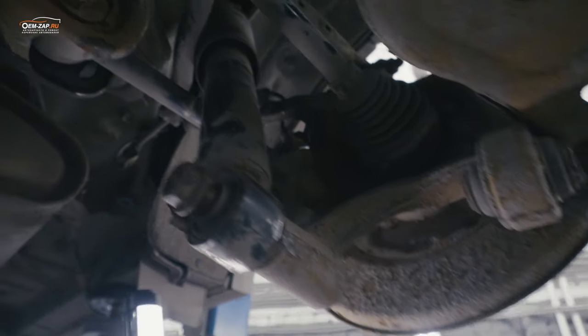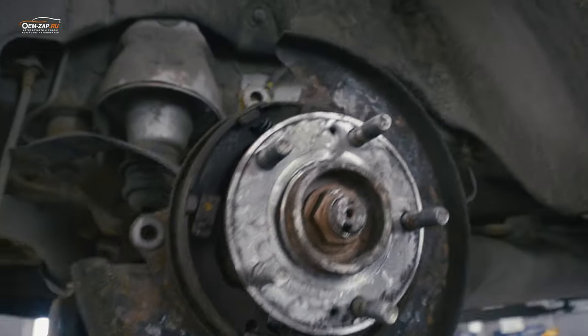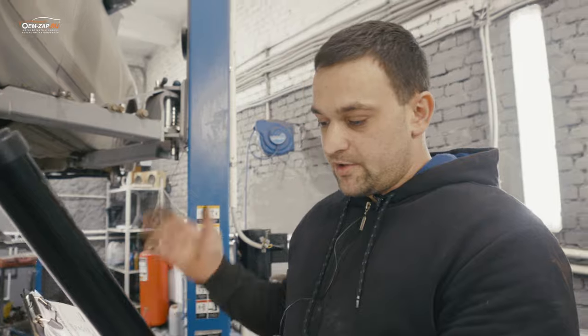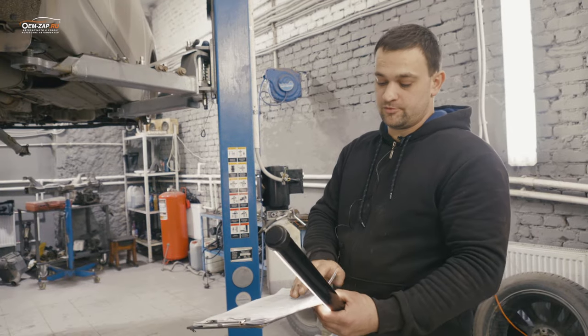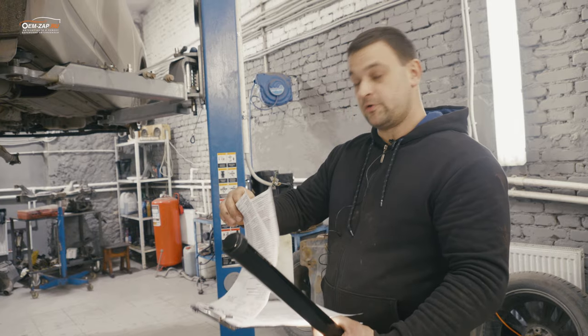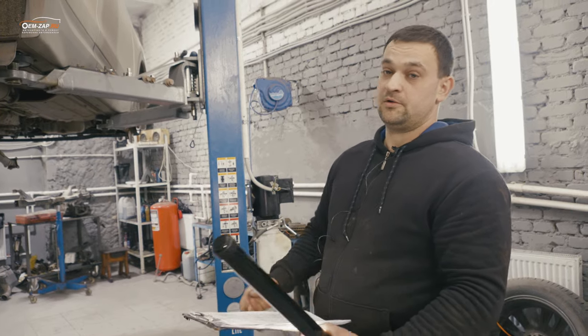С другой стороны приварился, открутил, но это всё равно время теряется. Используем тяжёлую артиллерию в виде болгарки. Техническая мойка, опрессовка системы охлаждения — клиент пожаловался, что уходит антифриз. Я нашёл откуда — нужно просто переуплотнить патрубки. Клиент должен будет потратить на ремонт этого автомобиля 120 тысяч рублей — это только запчасти.